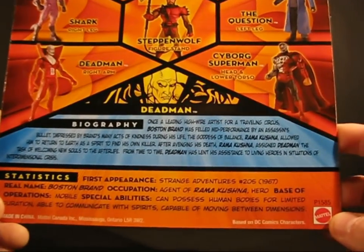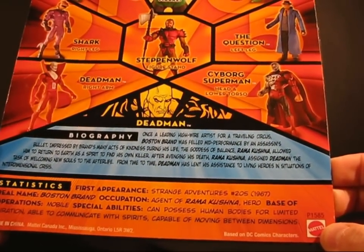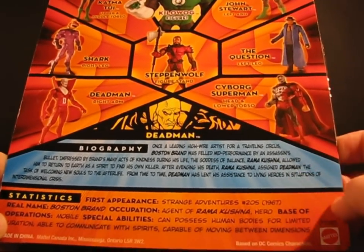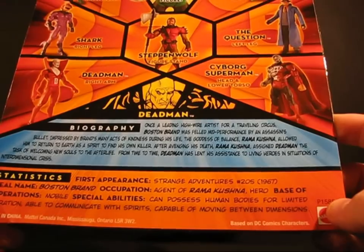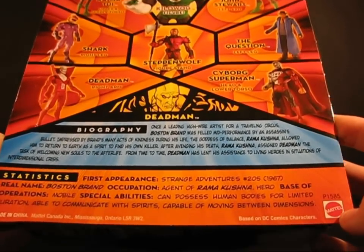We've also got a biography. Basically, we've got Boston Brand — he was a high-wire artist who died. He was kind of brought back as a ghost by the goddess Kushna. And he can assist the dead to pass on and all that great stuff. His abilities — he's a ghost, he can possess people, and he can move between dimensions.